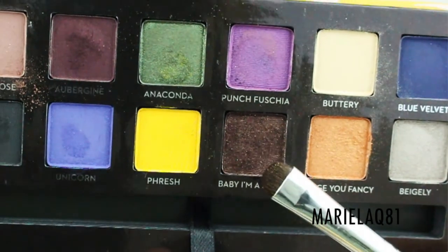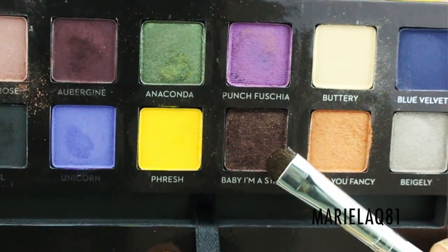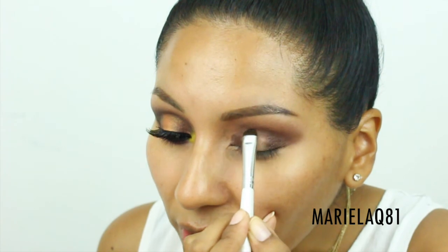Next I'm going to use this gorgeous color called 'Baby I'm a Star.' It's a shimmery eyeshadow with specks of gold in a nice rich brown tone. I'll use the elf smudge brush — I like it because it's really small — and apply this on the inner and outer corners, connecting it in the center.